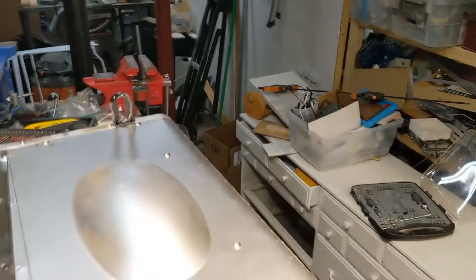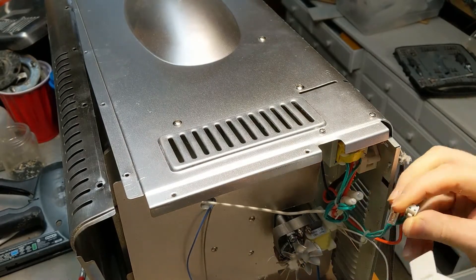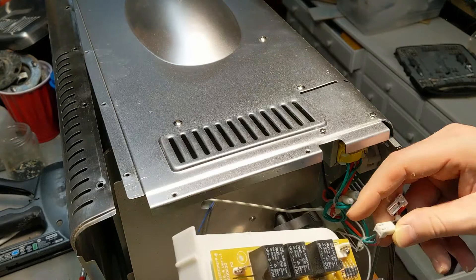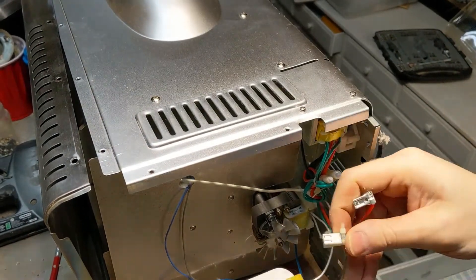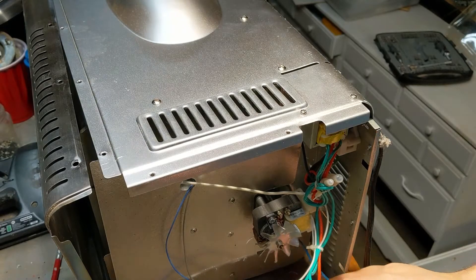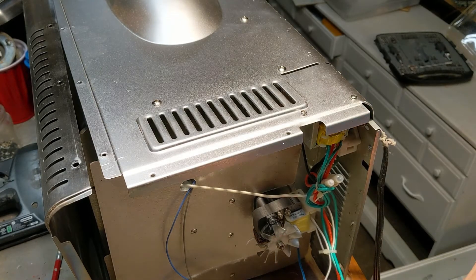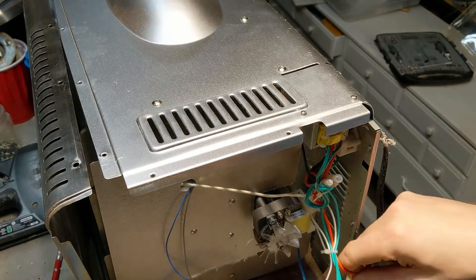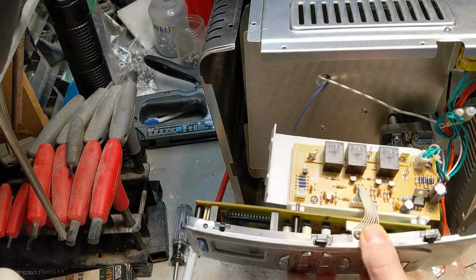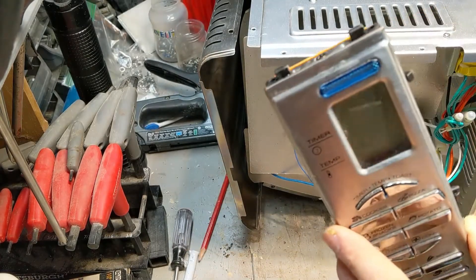So this green wire is from our little transformer, and that plugs into con one right here. We're going to plug that in. This is probably a bad idea what I'm about to do — I've got all these connectors dangling that are going to be high voltage. Why not? I plugged in. There's a nice little voltage line there. Still doing it.